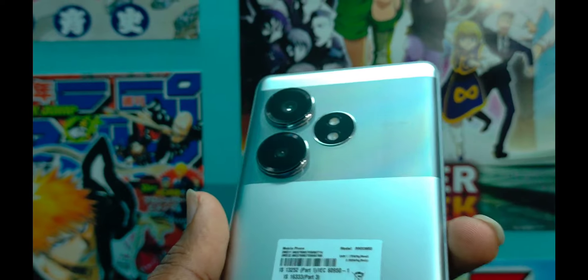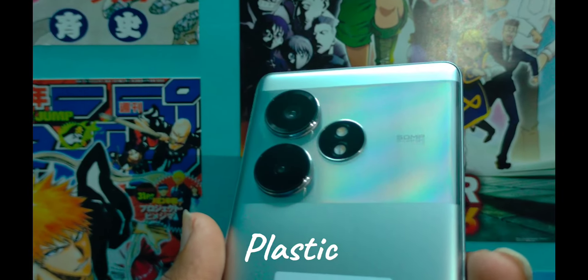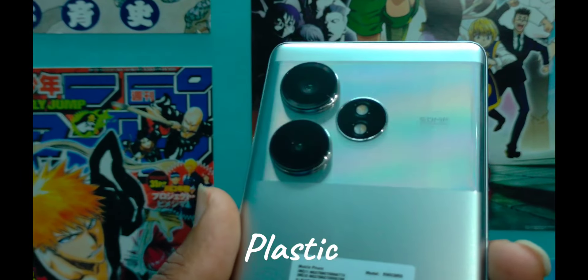The phone is unwrapped and it has a silver finish with a glass mirror back design.